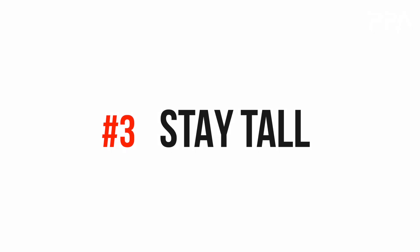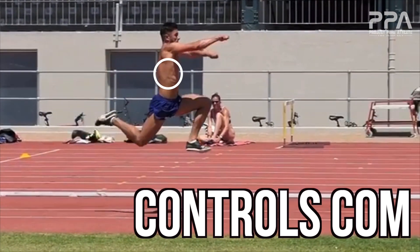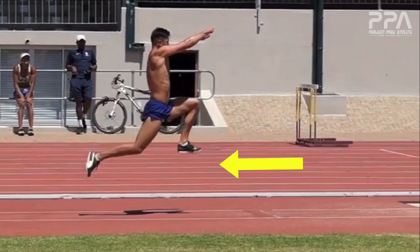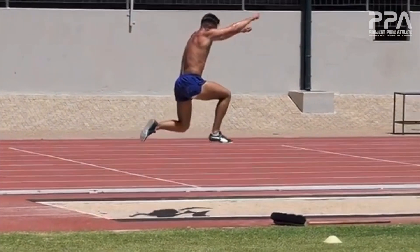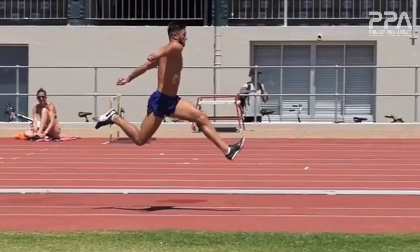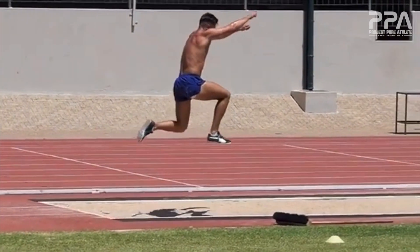Number three: stay tall. Throughout the entirety of your bounds you want to maintain an upright torso posture. This upright posture does a few crucial things in your favor. First, it controls the center of mass. If the center of mass gets too far forward on contact, it creates a prolonged ground contact time, meaning the athlete spends more time on the ground. That results in deceleration, and that's not what we want as coaches or athletes, especially when the goal of these bounds is to cover distance. Second, it prioritizes reactive strength. Longer ground contact times, like what we'd experience with a more forward posture, would be okay if the goal was one very long jump from a stationary start, but because the goal is to carry momentum through each contact, this taller posture ensures we're more successful with that.